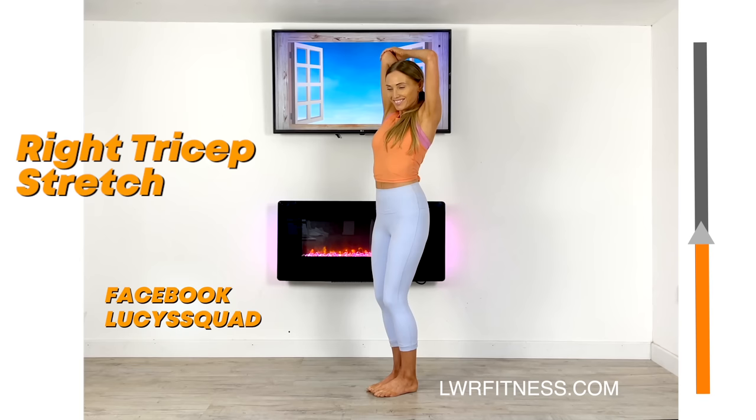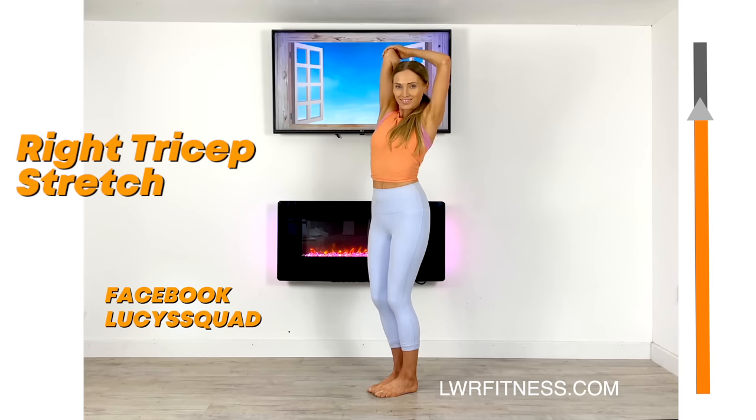Stretching is really good to do — as mentioned, you can do this every day. Just always make sure you have warmed up first, because that way you're going to really realign your body.